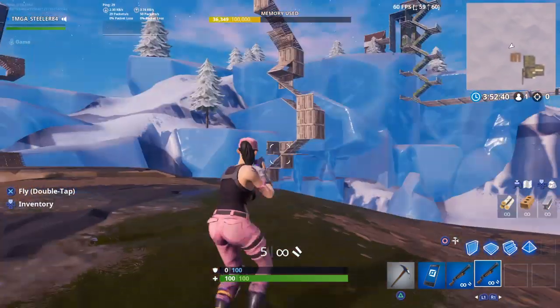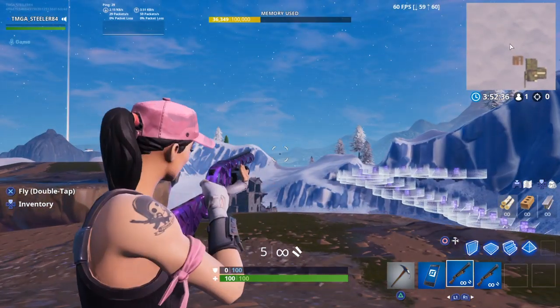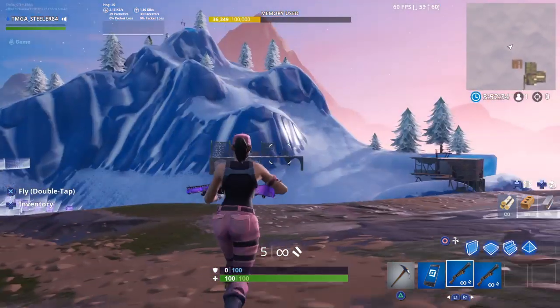Alright guys, today I'm going to be showing you guys how to double pump again. So first, you want to have two pumps.